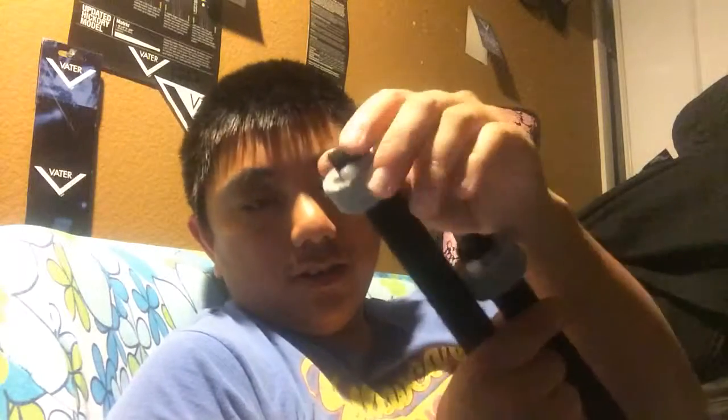These felts come from the cymbal felts — I had extras laying around. I slid them on, and they were really hard to get on.